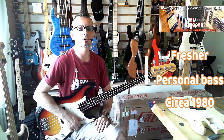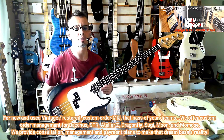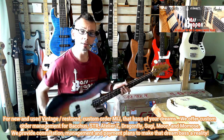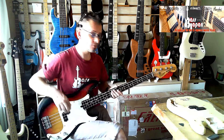Hi there, Danny from BassJapanDirect.com with another naked review, this time of this fresher personal bass. It's a precision bass from the late 70s or early 80s and it's available now. Just click that link if you want to chip in and get it.